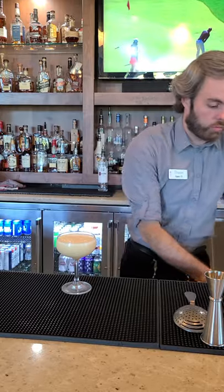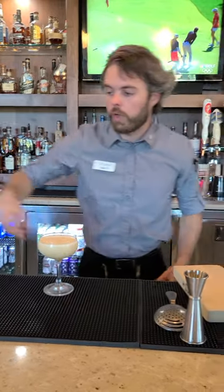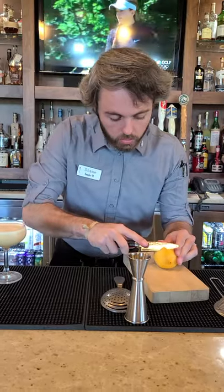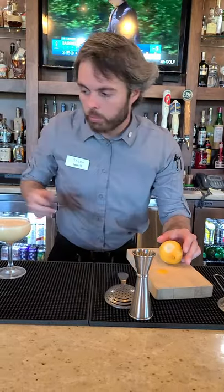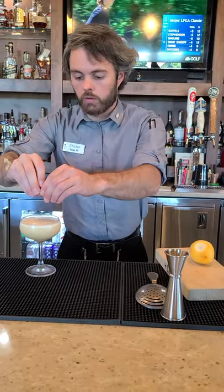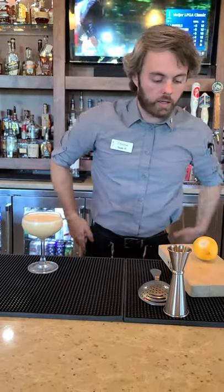I always like to, when I do any egg cocktail, just do a little expressed citrus. Cut a quarter-sized piece off and express it over the cocktail just so it smells really nice and not like eggs.